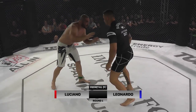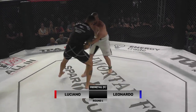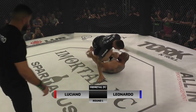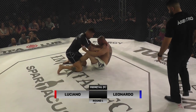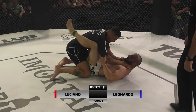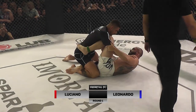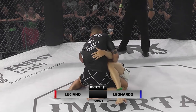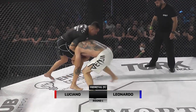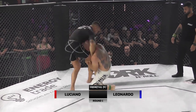A gente vê a troca de pegada. E sai ali uma queda ali do Leonardo Balabi. Esquivou bem o Luciano Contini. Agora sim, vão pro solo os dois atletas. Por baixo o Leonardo, por cima o Luciano. Luciano vai tentando estabelecer ali a meia guarda. Bem ativo por baixo o Leonardo, não deixa ficar tão fácil. Já vai ensaiando a reversão, já se levantou, vai pro single leg. Vai fazendo o giro ali de defesa.